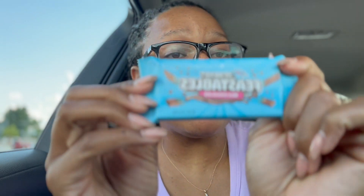Zaxby's, holla at me. And please bring back the onion rings — even if you do it for a limited time. Look how juicy the chicken is! Shout out to Mr. Beast for the box. This is my first time trying the Feastable bar, let's see what Mr. Beast is talking about.